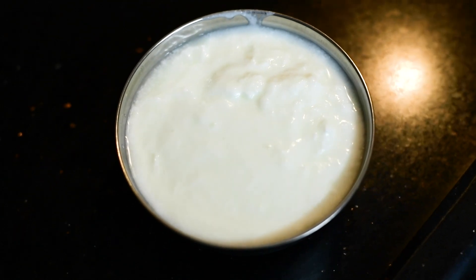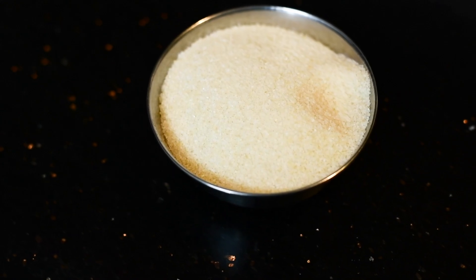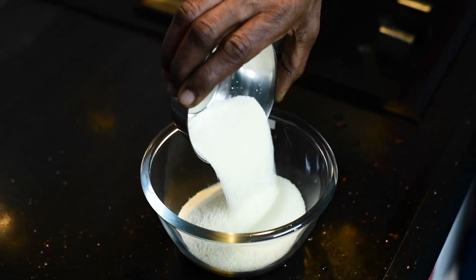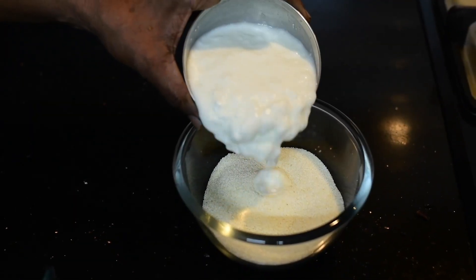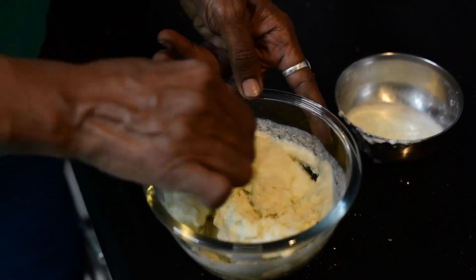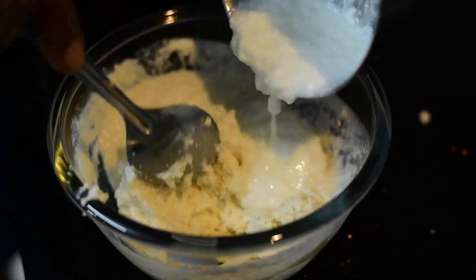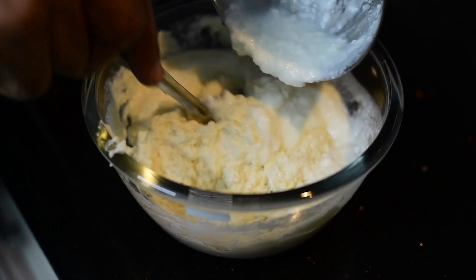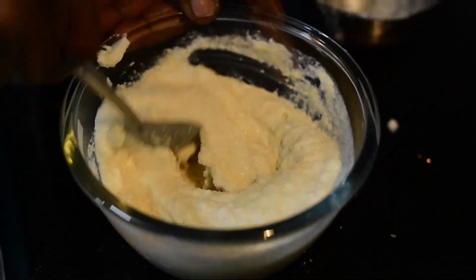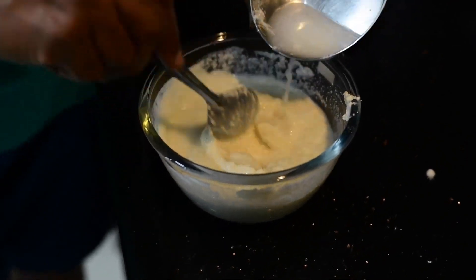Here I have taken one bowl of thick curd and one bowl of Rava in a mixing bowl. Add the Rava first, then add the curd little by little and keep mixing without lumps. You can add a little water. For one bowl of Rava, you can add one and a half bowl of curd and a little water.